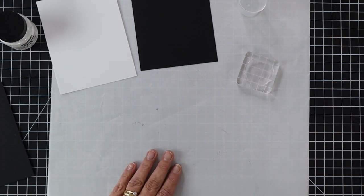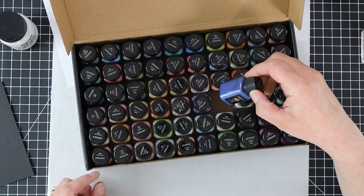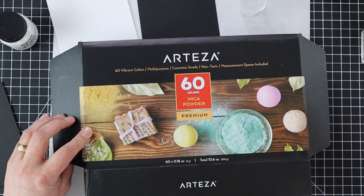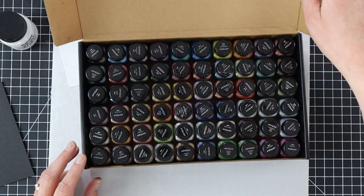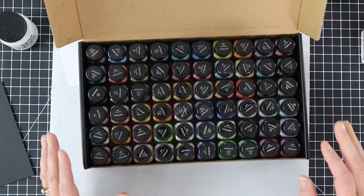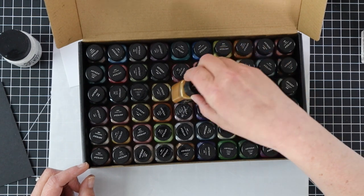I thought I would show you some techniques and different ways you can use mica powders in your card making. I bought the 60 count Arteza mica powders. These are great — if you look on the box, you can use them for soap making, bath bombs, cosmetics, and all different types of things, including card making. If you're familiar with Perfect Pearls or Pearl X, they are powders that have been around for a very long time. This is very similar to that, except you do need to add some gum arabic to help set your powders.